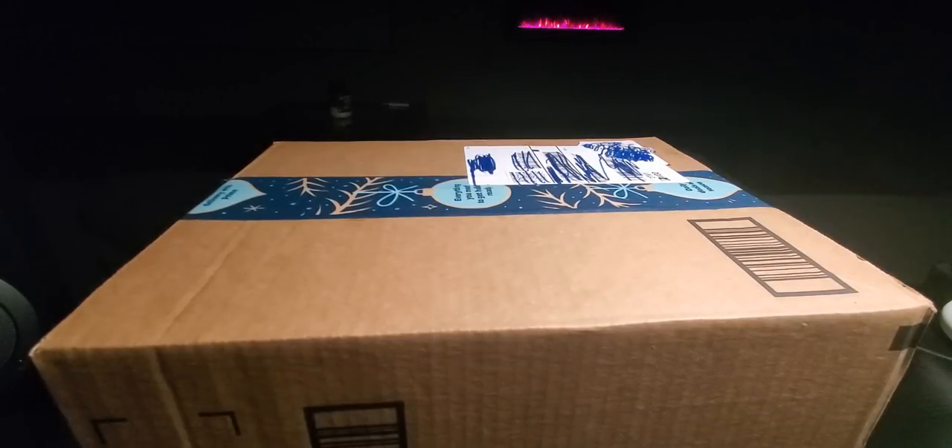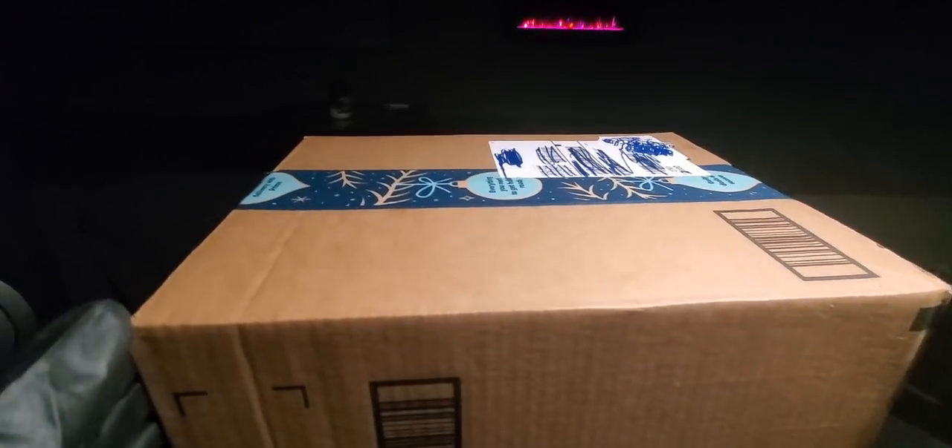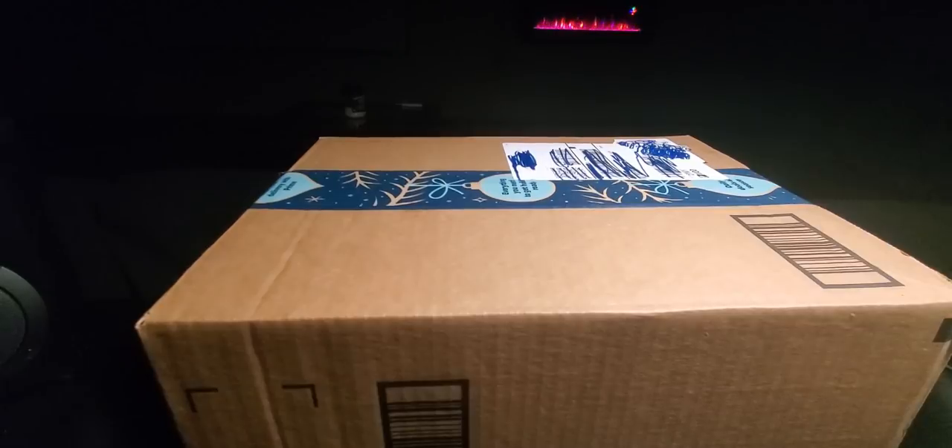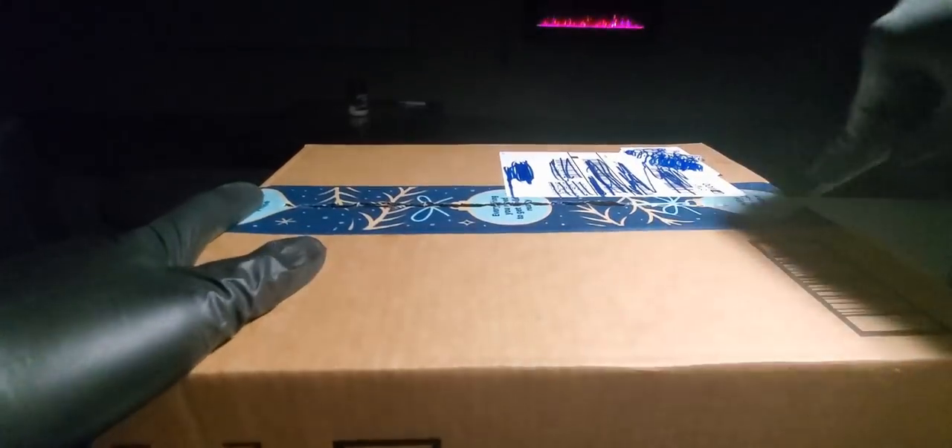Alrighty YouTubers, here we go again. It is Monday. Hope everyone had a good weekend and everybody is safe. We have another special Amazon Prime unboxing to do. You guys can check them out — link is going to be down below. We got the Black Friday deals going on right now.